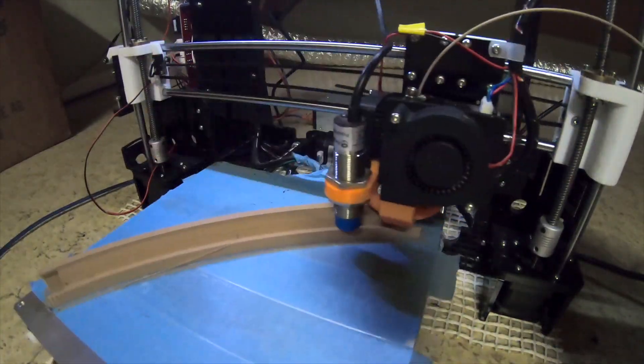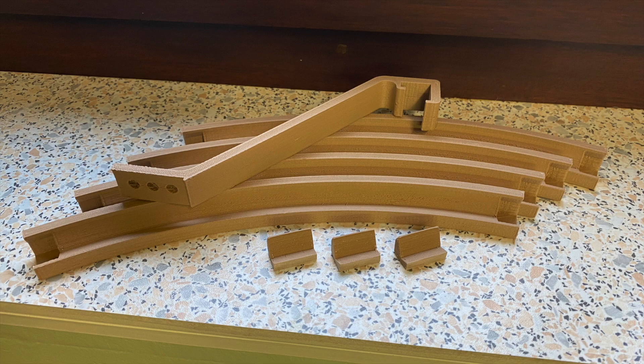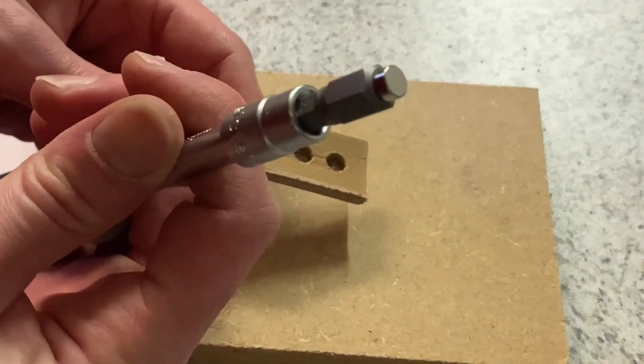First the brackets, then the 8 segments that make up the ring. After printing each part, it was time to put the magnets into the brackets. I simply pressed them into the recessed holes without using glue.